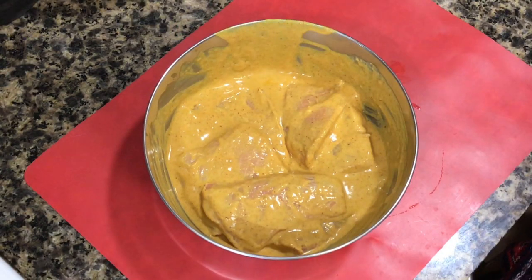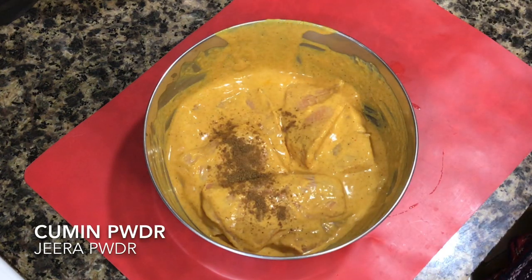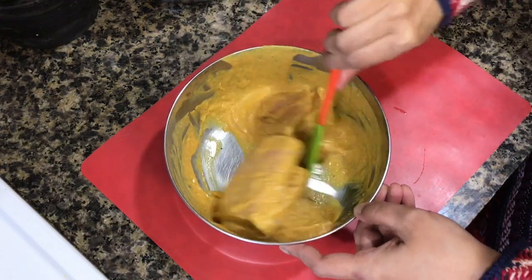Keep it aside for 15 to 20 minutes so that the fish gets marinated. 20 minutes done. I forgot to add one ingredient earlier — cumin powder. When you are following the recipe, add it along with the turmeric powder and chili powder.